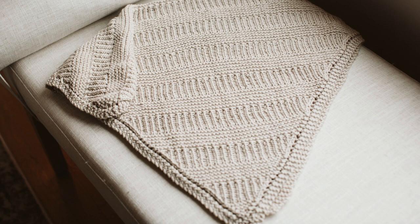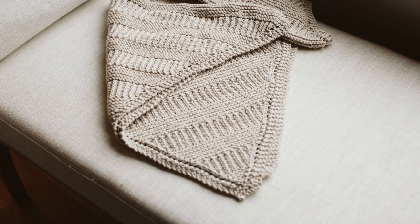Welcome to Blue Mouse Knits! Today I'm going to walk you through how to make this beautiful, timeless baby blanket which could be an heirloom for generations to come. I will walk you through a quick introduction about materials, sizing, abbreviations, and gauge, and then I will walk you through every step of this pattern.